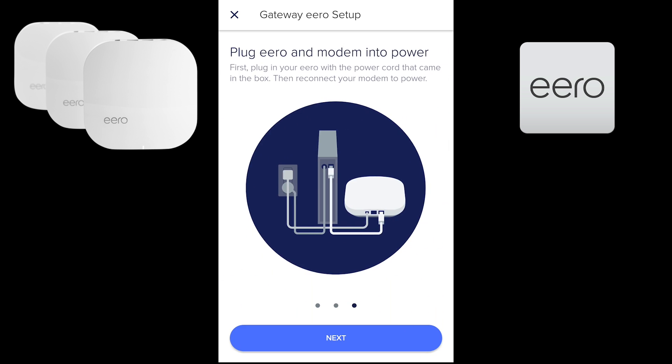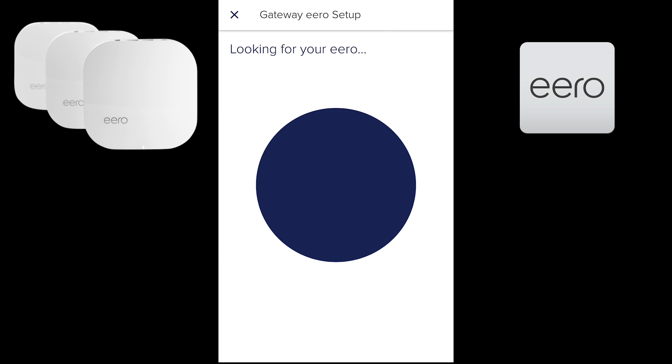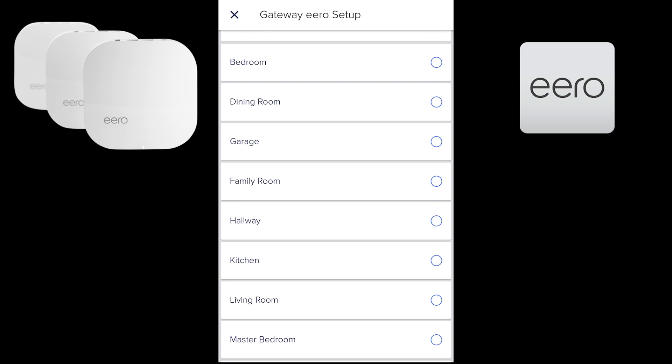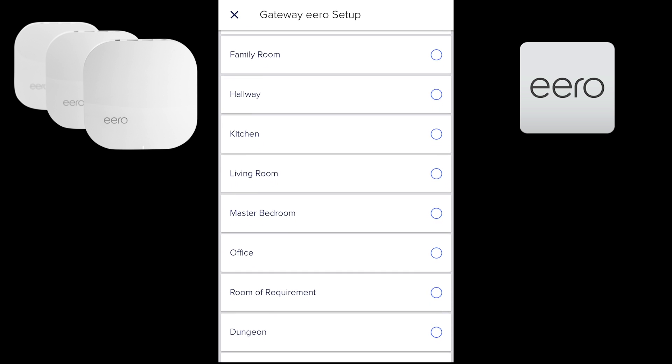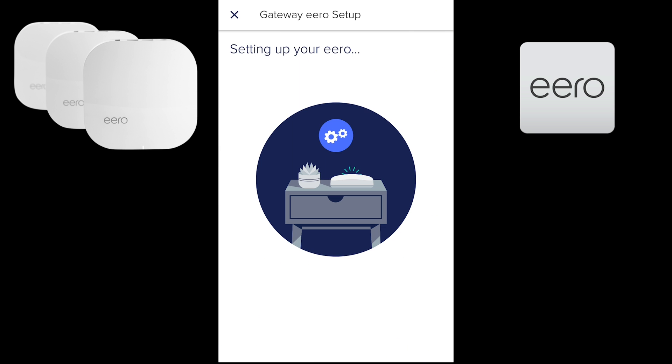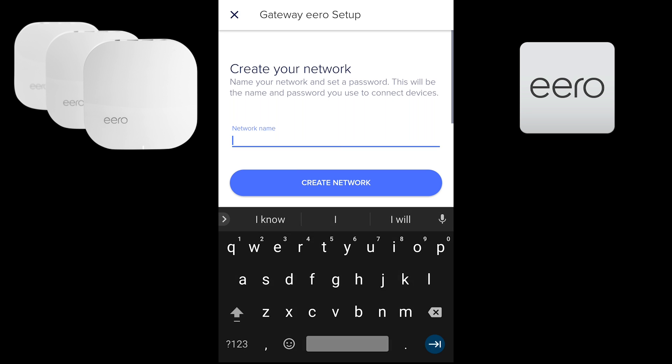After you register, hit start and go through the next prompts. It'll ask for your location — just say allow — and then your phone will start looking for the Eero. Once the Eero is detected, it will ask what location in your house it's in so you can identify it later. Once you choose the location and hit next, the app will set up your Eero, which can take anywhere from five to ten minutes.